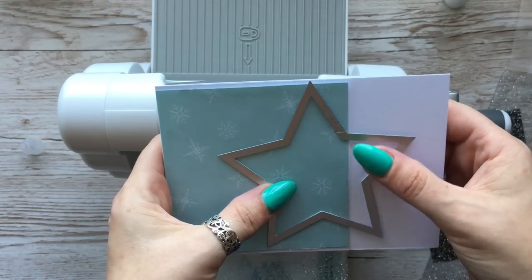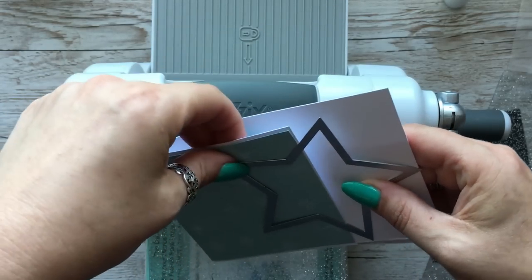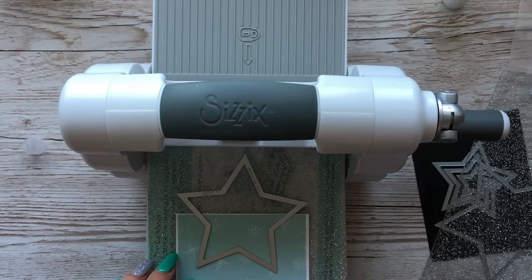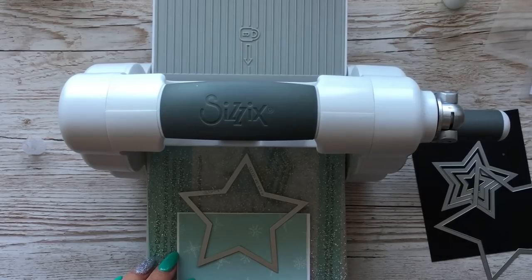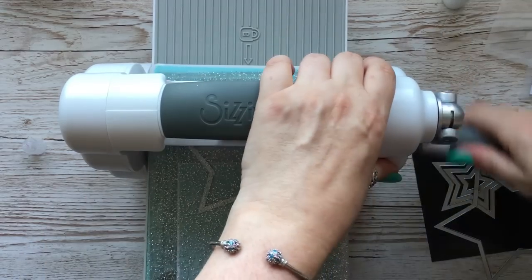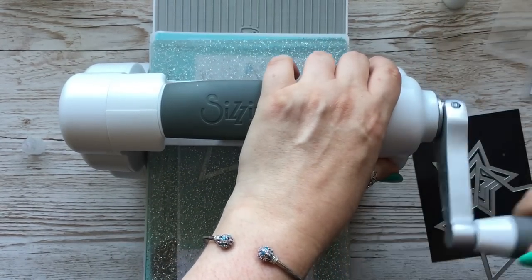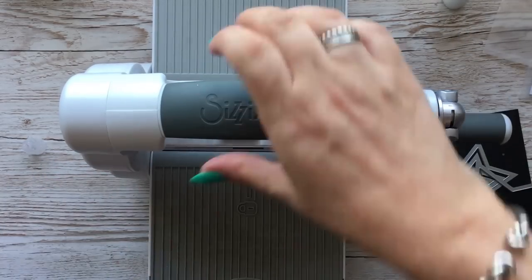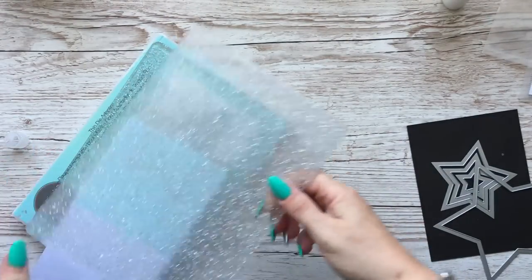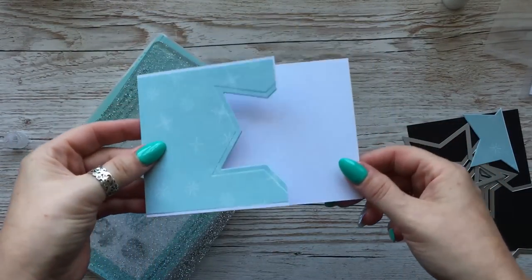You can tape it down if you want, just to make sure you get it in the right place, but I'm just going to hopefully keep it pretty still. All right, so I've cut it out and we end up with that.